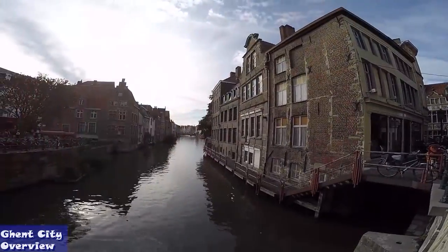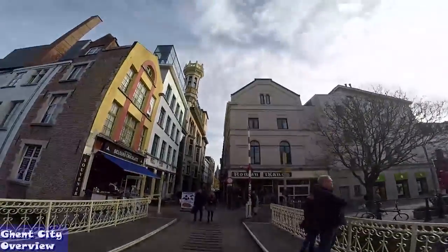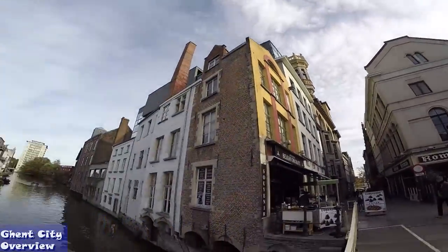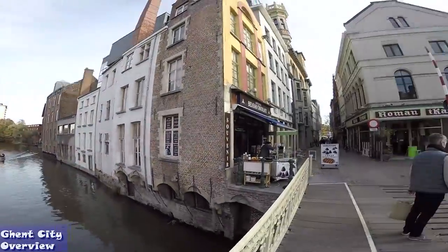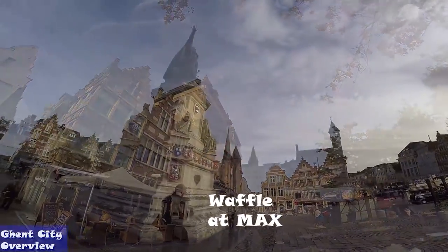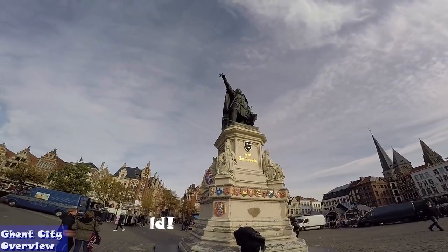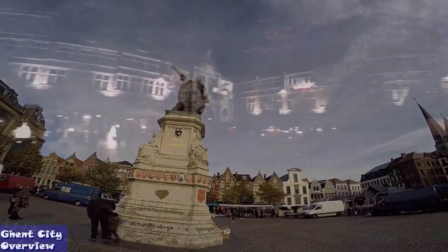Trappist is a protected name that can only be given to beers brewed under specific circumstances — the same way that champagne is protected. For food, you should try the Belgian beef stew; in Flemish it's Stoverij, with fritten of course. And you simply have to eat a waffle at Max — these are the best in the world. Just order it with whipped cream. Max is the home of the true Belgian waffle.